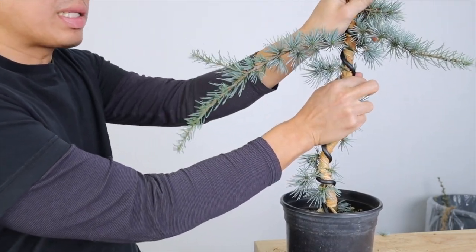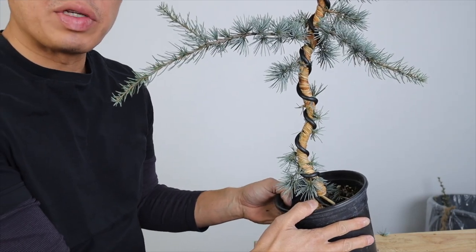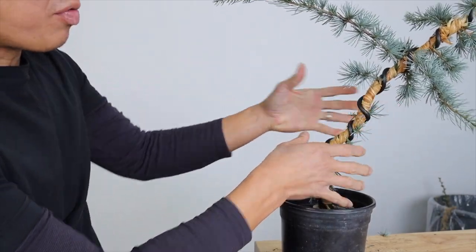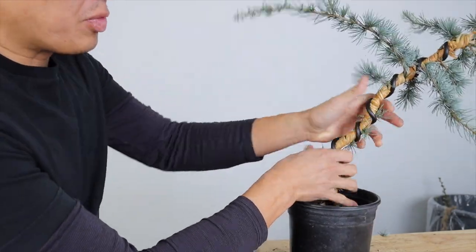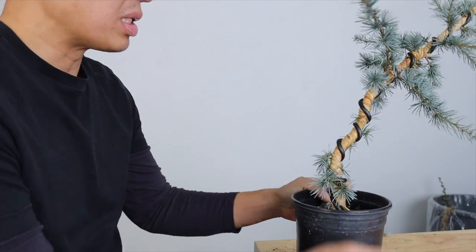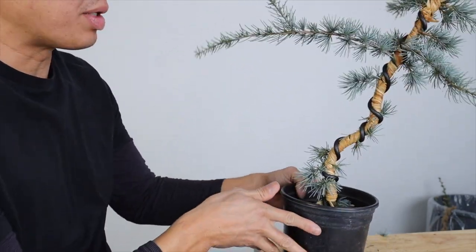Once you get that set, give another push again. Just like this, you've got some basic turns — it doesn't have to be something crazy. And if you tilt it this way, you can see a little bit more movement starting from the beginning. Remember, you've raffiaed this, so you're going to have a lot more stability in there. You don't have to worry about the trunk too much. Make sure when you do the bends, you do the bends where the wire supports you — that's where you want the bend, that's where it's going to support it. So now you've got some basic movement going up the tree.